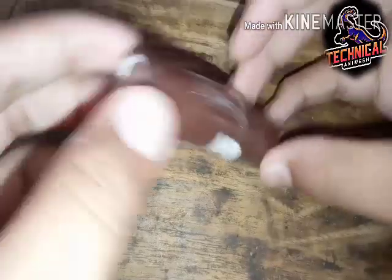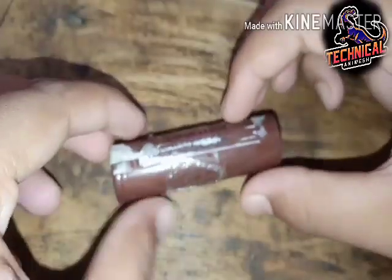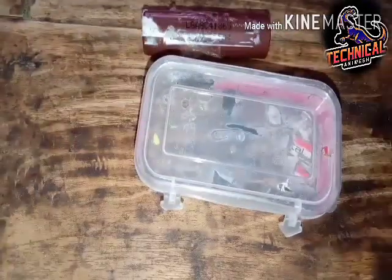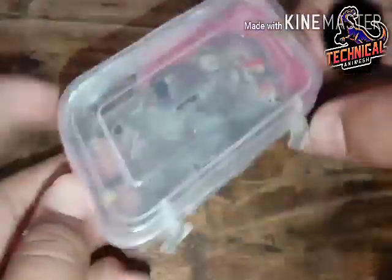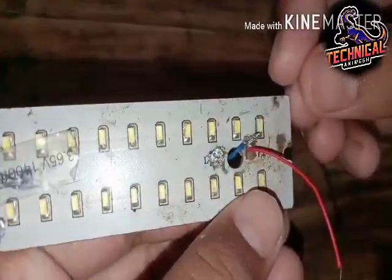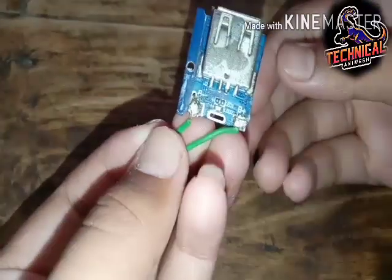A lithium battery, A2 plus and A2 minus, 3.7 volt, in a plastic box. LED power bank circuit.